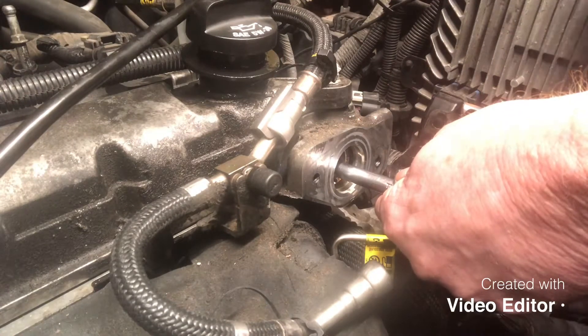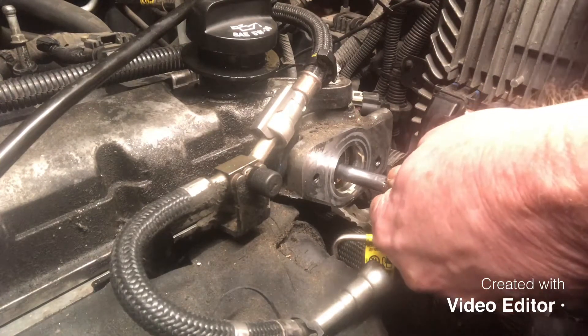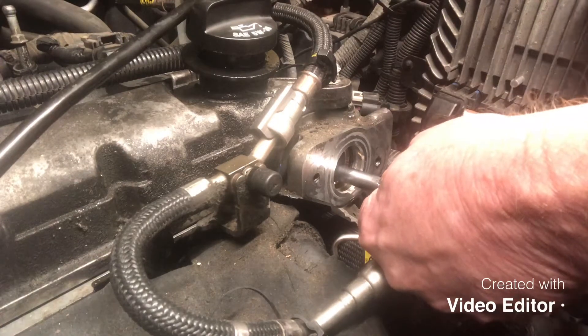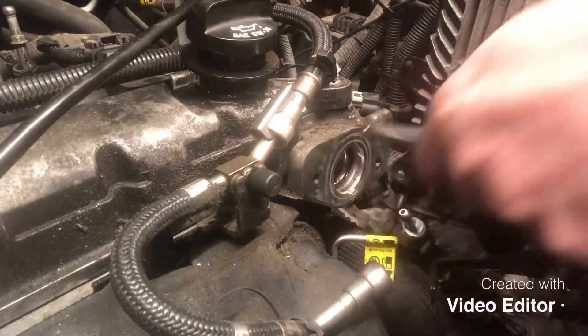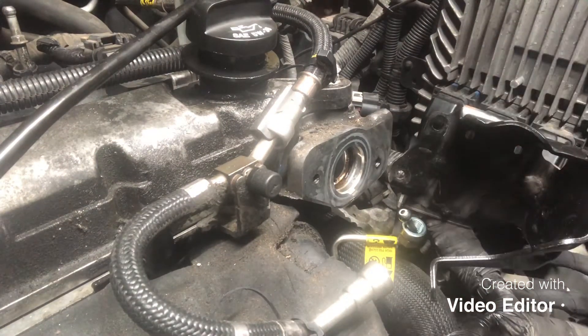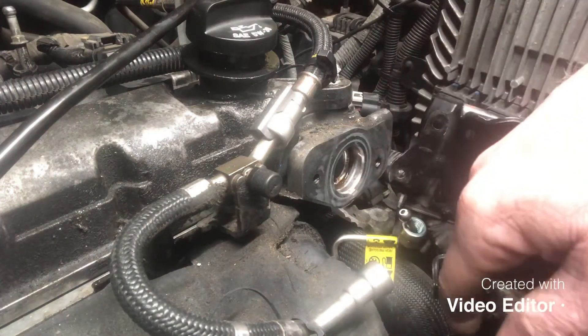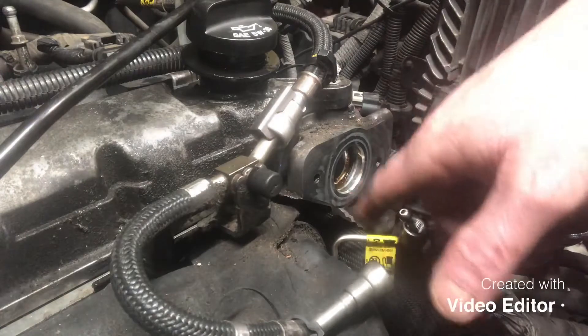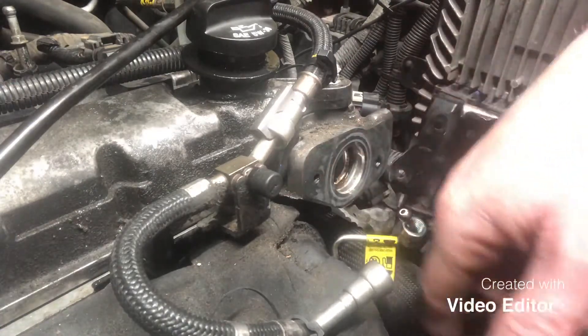Let's tap this thing. Here, it gets solid. But it was stuck all the way out at the end of its travel. Evidently that spring on that pump ain't as tight as I think it is.